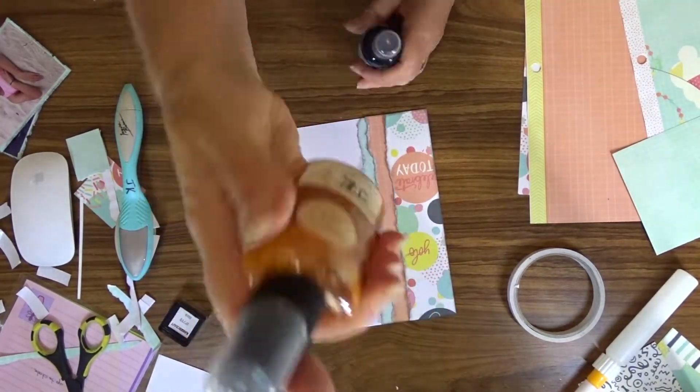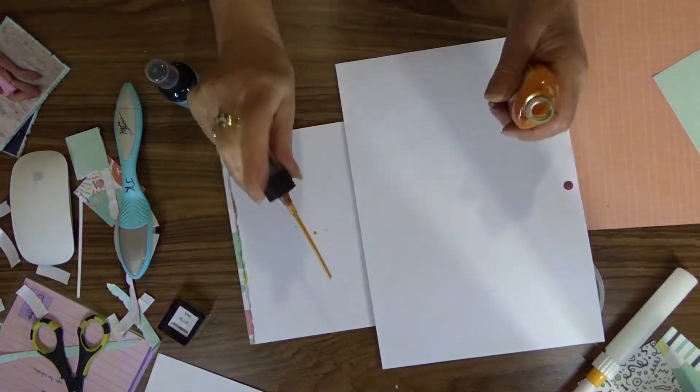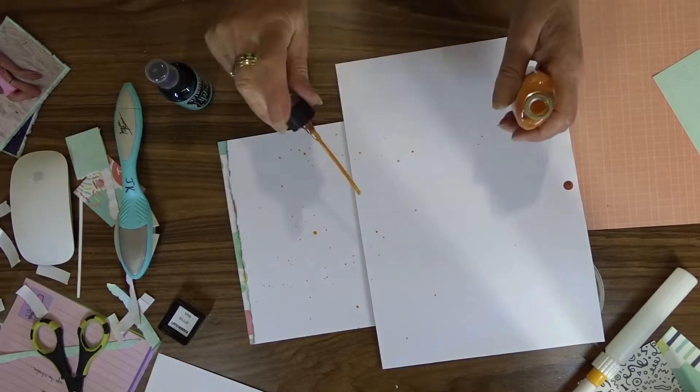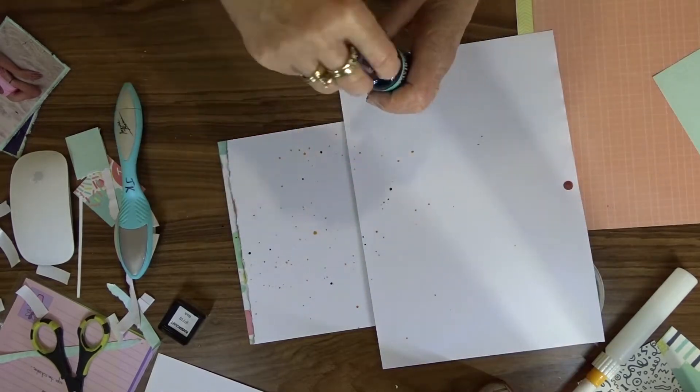To add a little bit of interest to the background, I am splattering with Tattered Angels Dreamsicle and Glimmer Mist, and Dilusions Vibrant Turquoise ink spray.